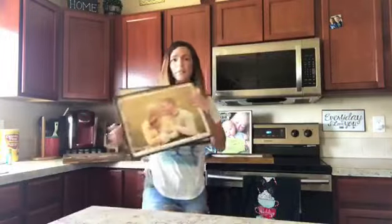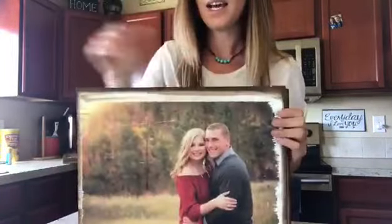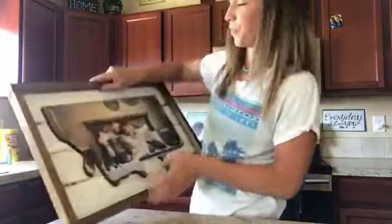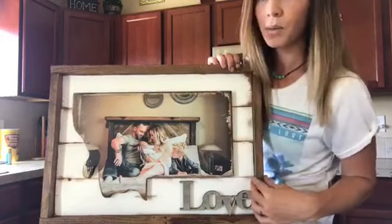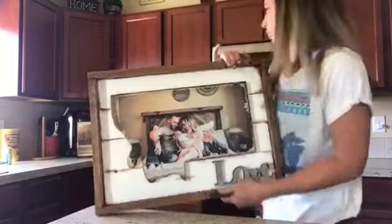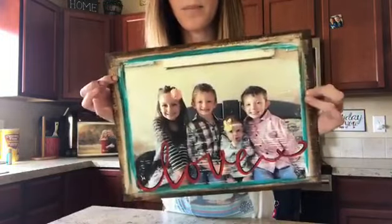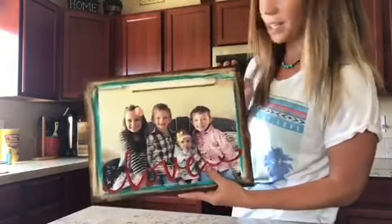So let me show you some finished ones. First are engagement photos I did for a couple — I'm not even going to add anything to them, they are so perfect as is. The colors pop on the wood; I think if I added something it would take away from the photo. This one is super cool — we did a Montana cutout, transferred the photo, put it on white planks with a frame, and added a cool little cutout. It looks super rustic and cute. Here is my kids' finished one — I added the teal color to make it pop, wrote 'love' because it's for my husband's office.